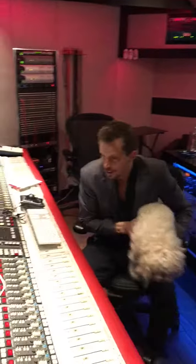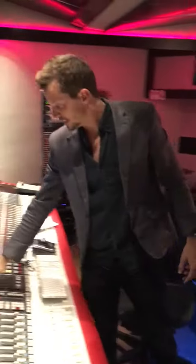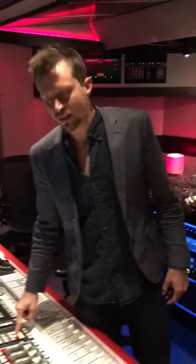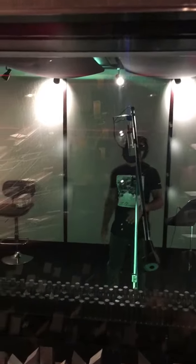We're here at Paramount Studios doing a little tutorial on mic signal. Right now we got an 87. We got a very ornery artist in there, very impatient. Just playing. So we got the 87 in there.